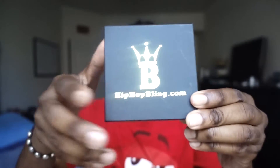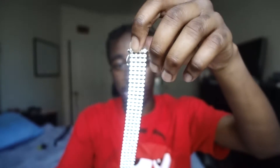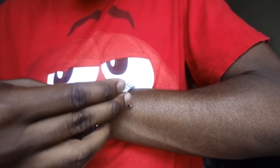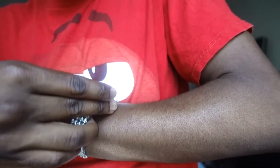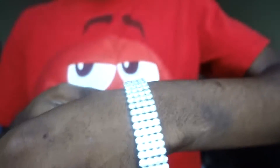Moving on to the next box — same HipHopBling.com branding, but this one feels heavier. There's only one bag inside. Opening it up — you get the bag with the logo and name. Inside looks like a four-row CZ white gold bracelet. I already put this on in the video I recorded and deleted, but I'll do it again. The very first time I put it on it was really annoying getting it off — I must have sat here for about five minutes trying. But it looks pretty cool.